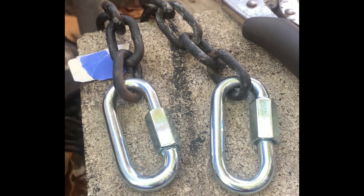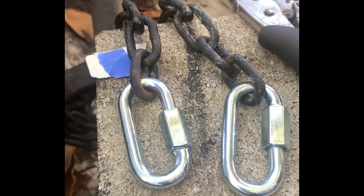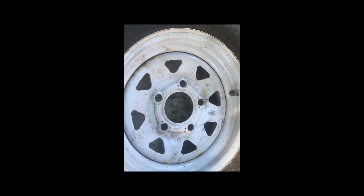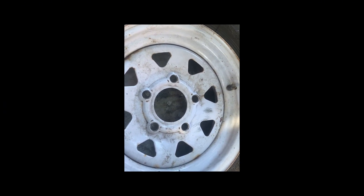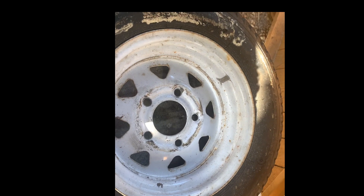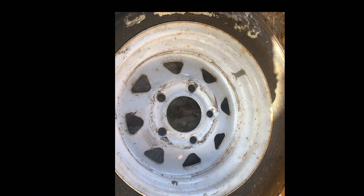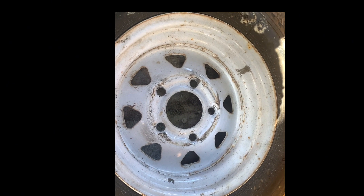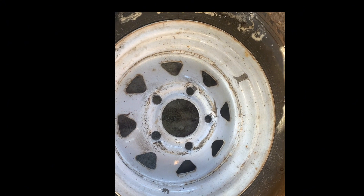This is the trailer spare tire. I am about to grind it down so I can paint it on both sides — we'll see how it's going to look after it's painted. This is the back of the rim, see how it is. We're going to grind it down to make it look good and then paint it also.